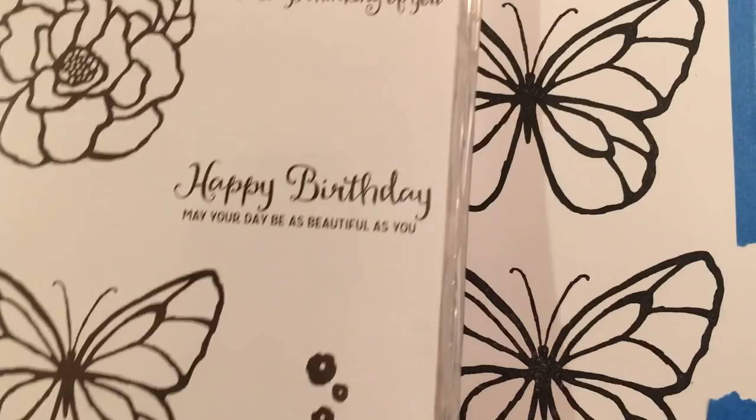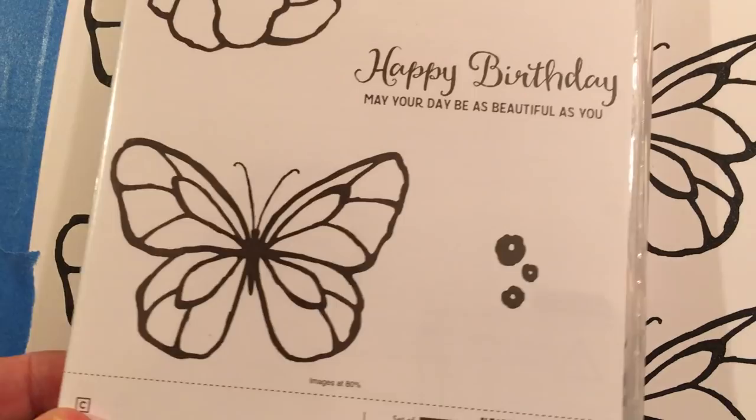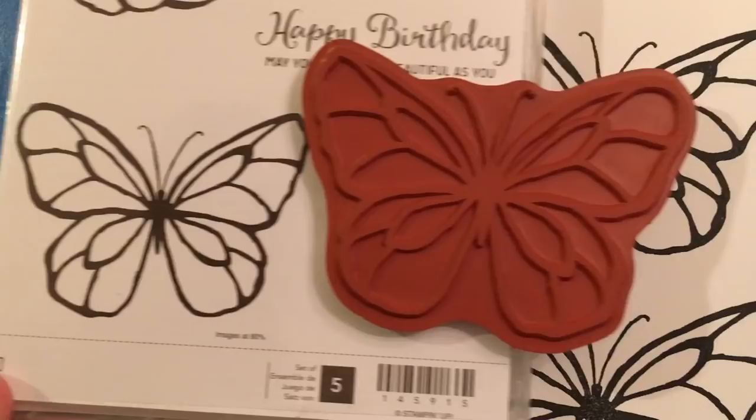It looks kind of small on the front, but when you open up the package look how big the stamp actually is. I like that it's kind of a bonus — when you open up the stamp set you get a bigger stamp than the picture.